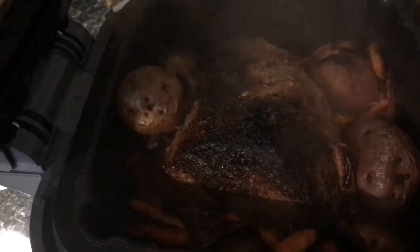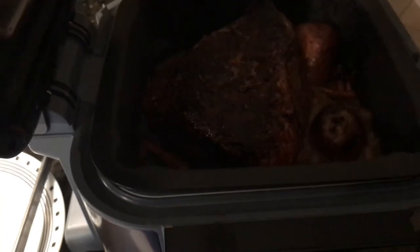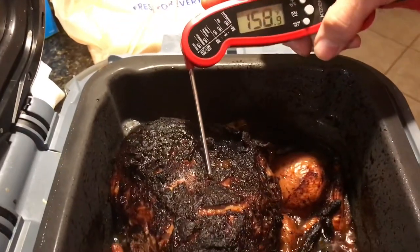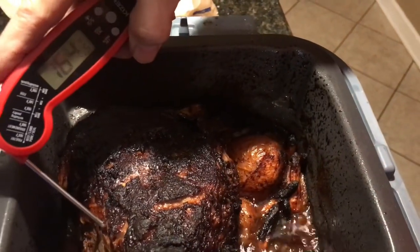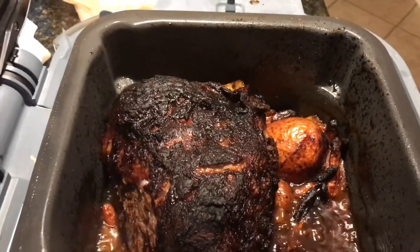We're 15 minutes in and we are going to rotate our roast. After another 15 minutes it looks a little dark but it's not burnt. I'm going to flip it over again. The meat is reading 200-plus on one side and 160 on the other — that's done. We're going to take it out and plate it up.